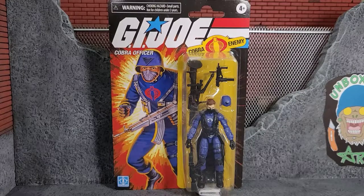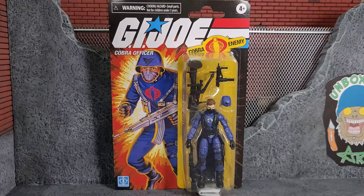Hey everybody, Arthur here with another unboxing video. Today we have G.I. Joe Cobra — the enemy Cobra Officer — from the three and three-quarter inch retro line. It is fantastic looking. I love the card art, and that's what really drew me back into the three and three-quarter inch line that Hasbro's pumping out. I didn't have this figure single-carded, so I've been picking up some of these newer figures like single-carded Stalker.